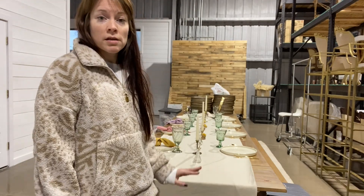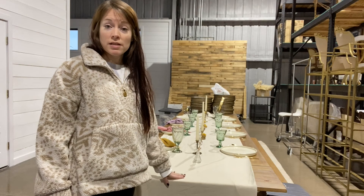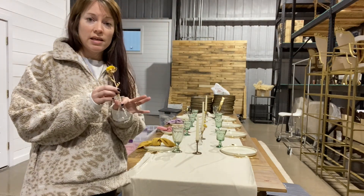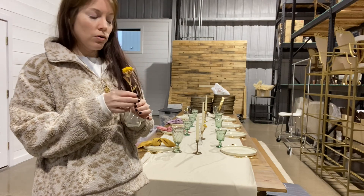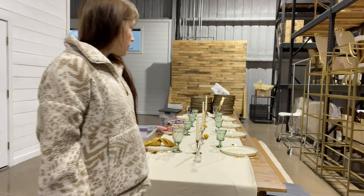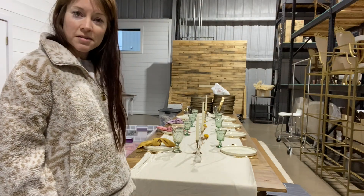I'm going to noodle on this for a while because I'm not a hundred percent sold. I want to get with my florist to find out what she thinks about the setup, the width, and what she plans on putting on the table — whether that's tiny glass vessels, a vintage floral frog with some dried floral, dried grasses, something like that. That's kind of my process — it's all still swirling around up here in my head. We'll find out next Wednesday what I end up doing.